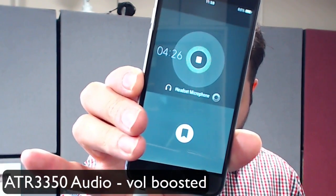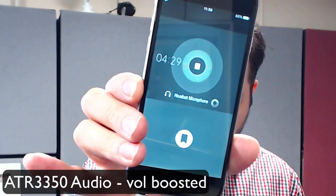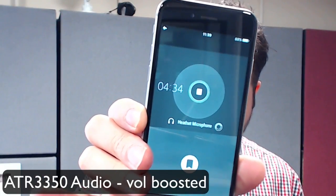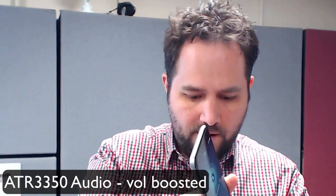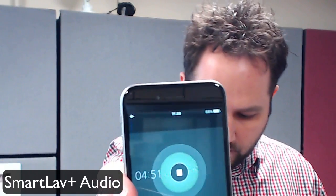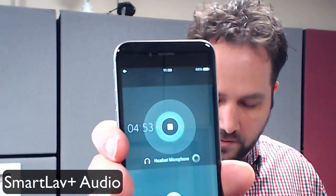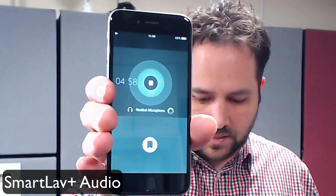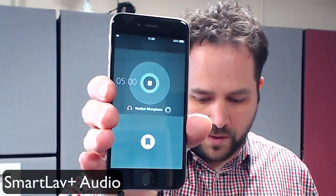I would say that the SmartLav produces a higher audio level. You can see the audio level difference when I swap back to the SmartLav — it's a lot louder. And there's no battery required for the SmartLav Plus because it is designed to go into the phone.